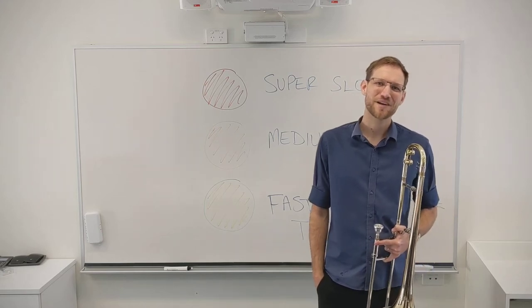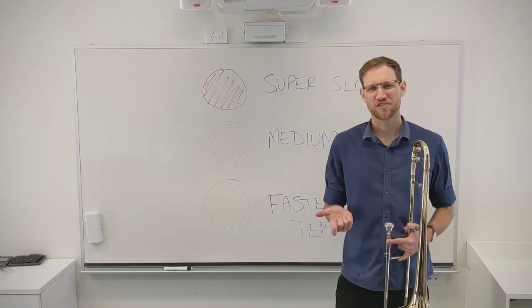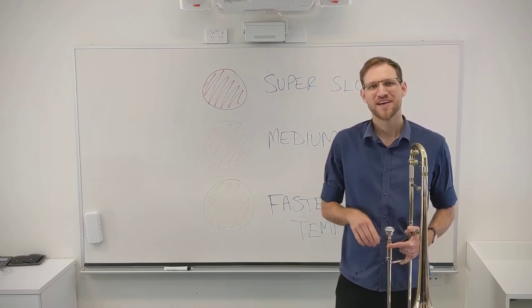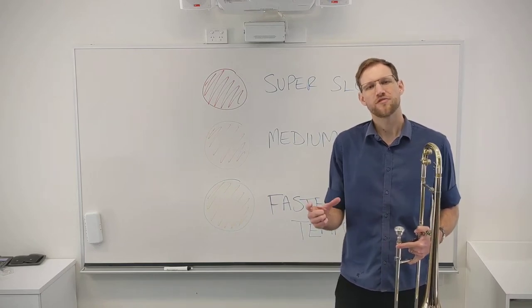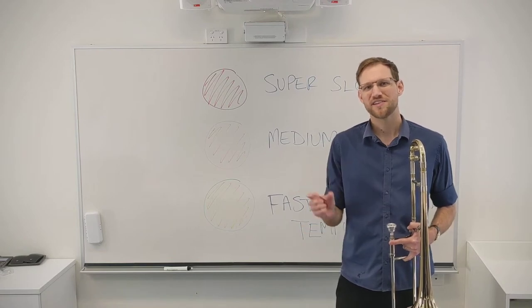Hello. Today we're going to be adding another tool to our musical practice toolbox. These are strategies you can use at home without a teacher present in order to work through challenging material, whether you're reading the music from a page or whether it's a song you know really well and you just need to fix a particularly tricky section.